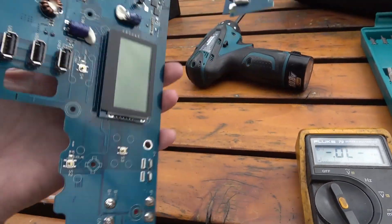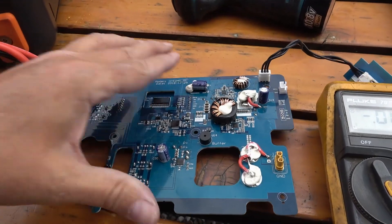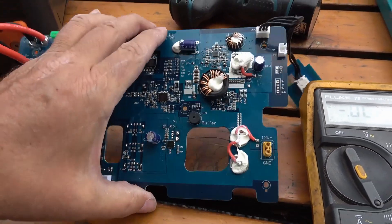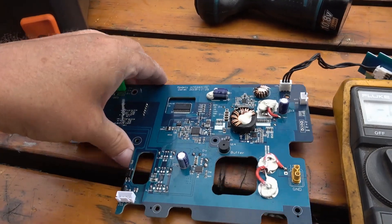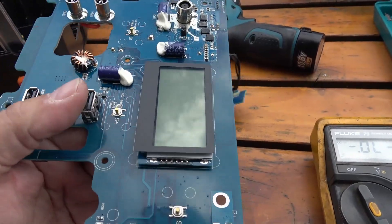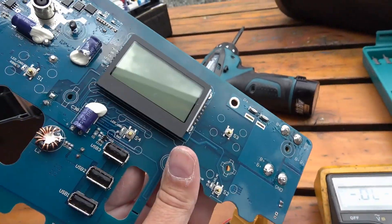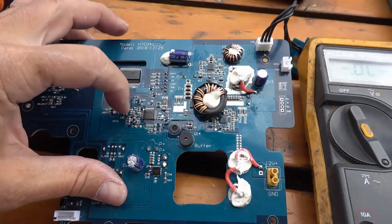I'm really impressed. If you took this to anybody — best to of course get it serviced by Jackery — but most any competent repair tech could easily work on this and be happy with it. There are your USB connectors and your main display, and a little brain chip to run the display.